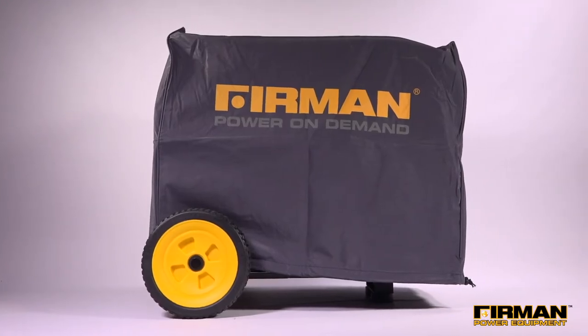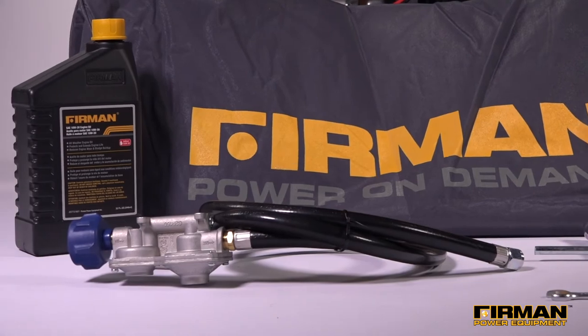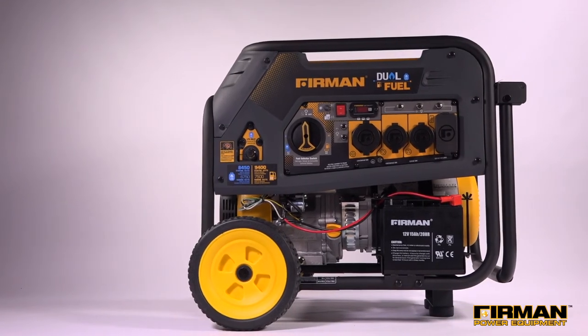Setup is a simple process and everything you need comes standard in the box, including an extended five and a half foot propane hose for convenience when running off a larger tank. The H07552 is both EPA and CARB compliant and is backed by our Furman first and forever limited lifetime warranty.